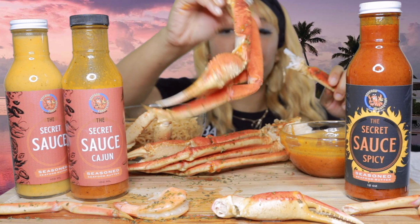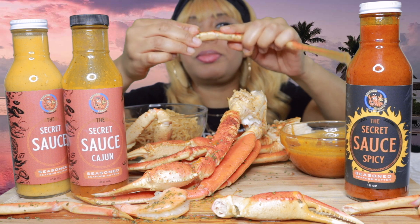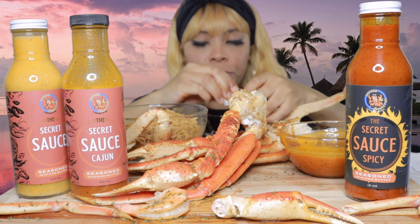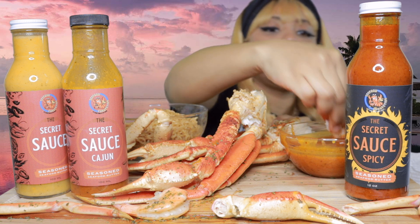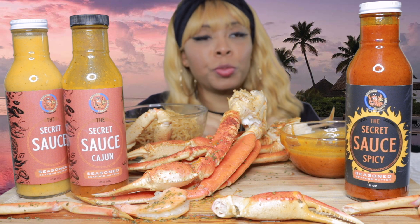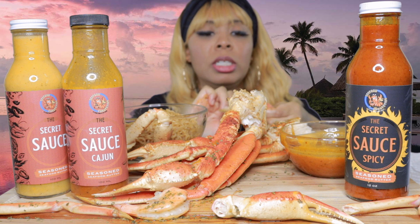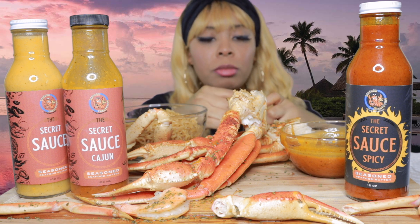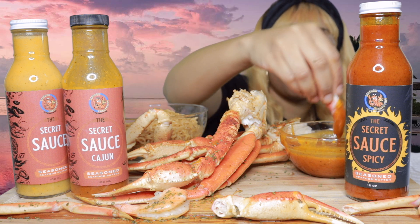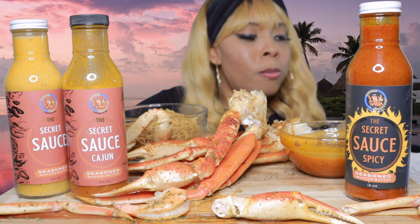Flavor, y'all — see how I'm smacking? These pieces keep breaking on me. I just want a whole piece to come out — a big piece so I can just eat all of it at once. This will be delicious. Really delicious, but with a whole bunch of meat. I'm getting like little pieces.